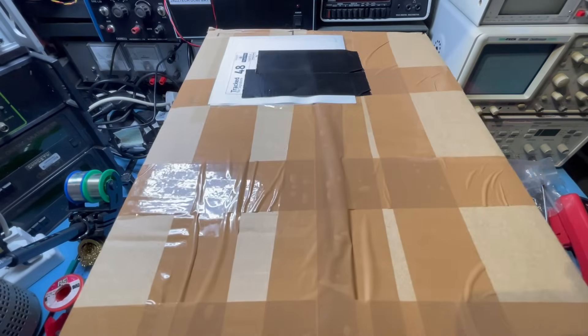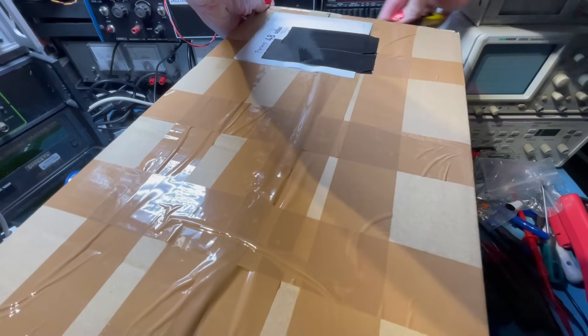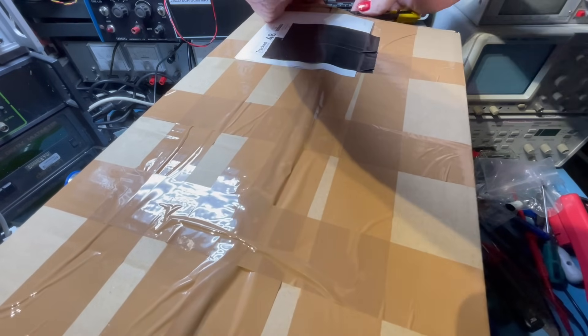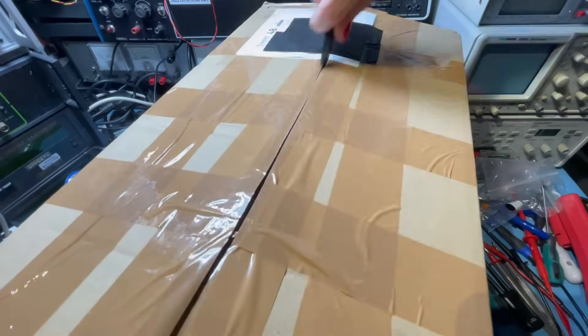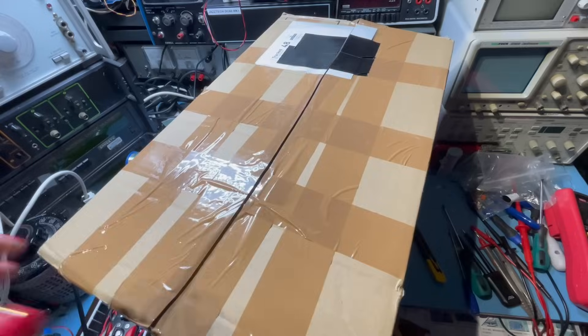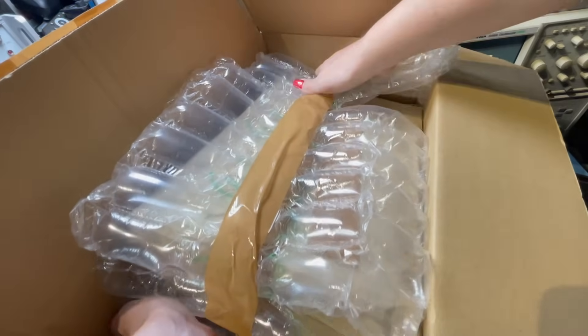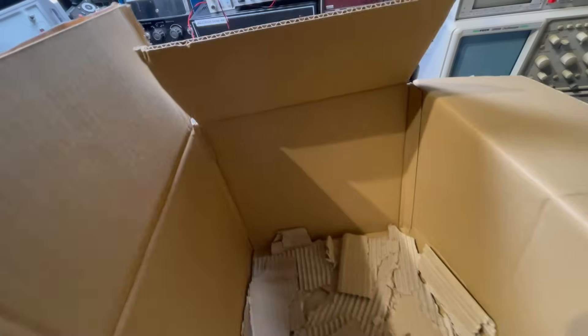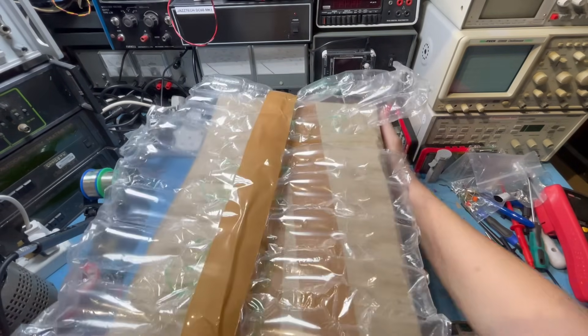This is a big one. What on earth's in this? It says it's two kilos apparently. Whatever it is, it's two kilos — narrows it down. Well packed. Let's get rid of the box.